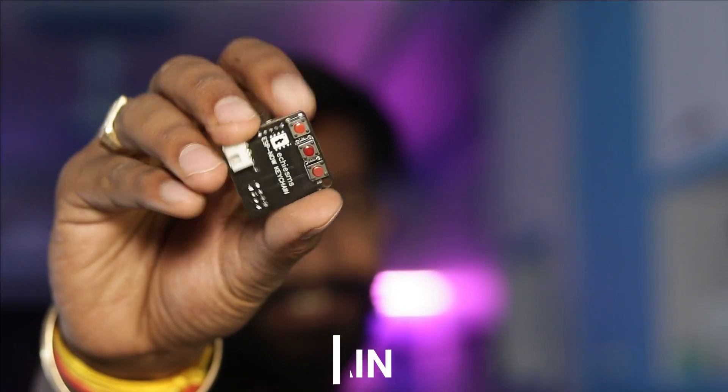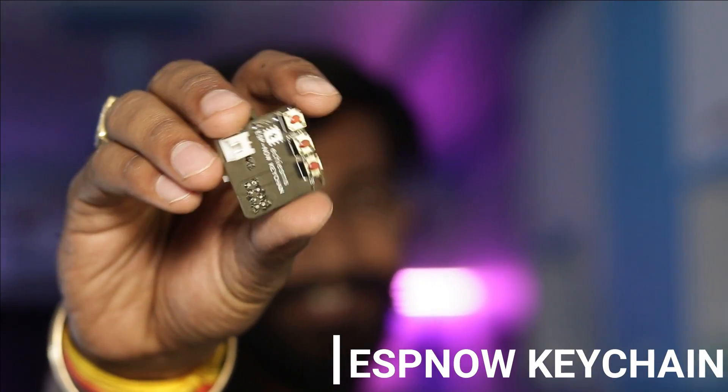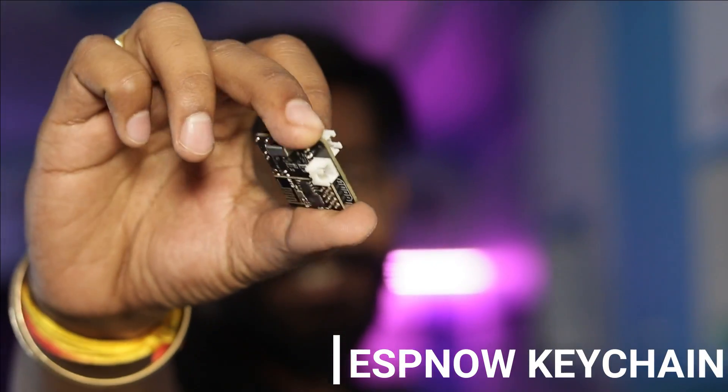So till now we have learned a lot about ESP-NOW — sending and receiving data between one-to-one devices, from one to many devices, and we even learned how to send data from the ESP-NOW protocol to a cloud server using an ESP-NOW to cloud server gateway. Now in this video I am making a project using ESP-NOW, and that project is called the ESP-NOW keychain. So let's get started.